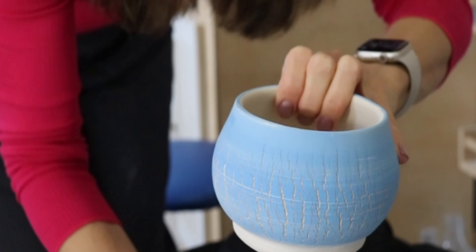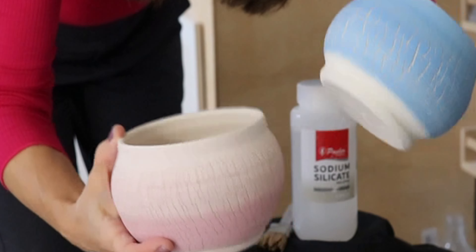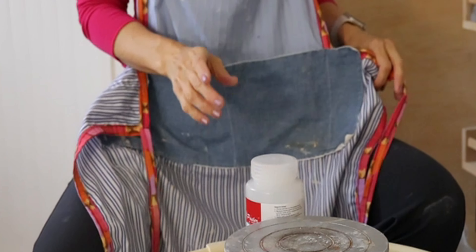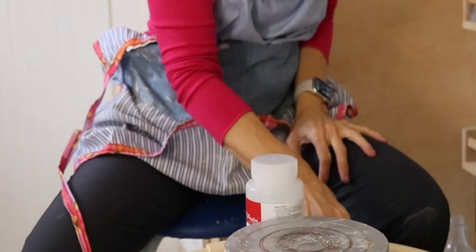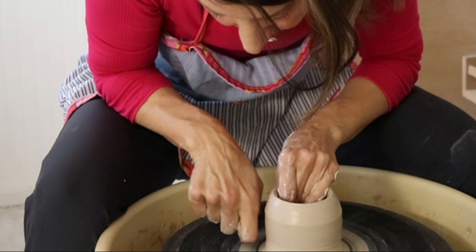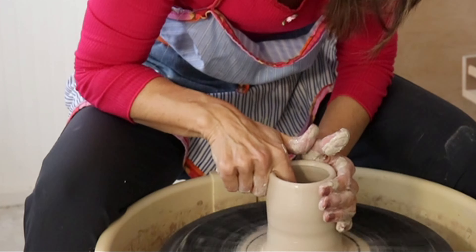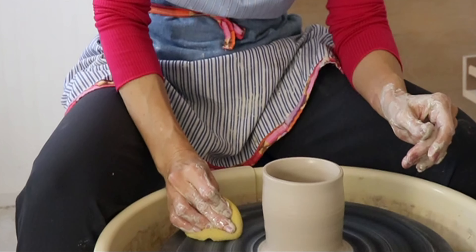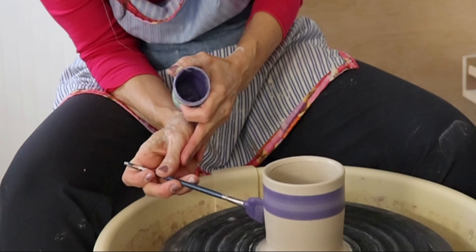A couple of things to keep in mind: the thicker the walls, the more you can push them out. The longer you leave the sodium silicate on the surface, the deeper it can soak in if you want really deep-looking cracks — you could let it soak for about 10 minutes and then come back and dry it. An awesome combo would be dark clay with white or cream underglaze so those dark cracks really stand out.